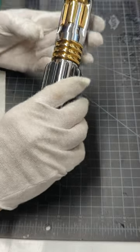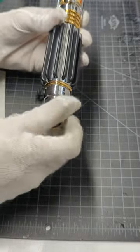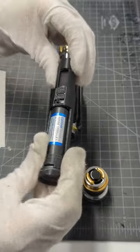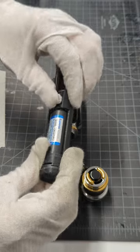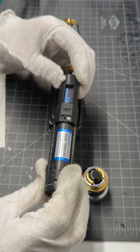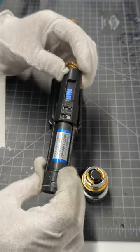Turned out great. I can show you, since it's twist on — twist off. There we go.